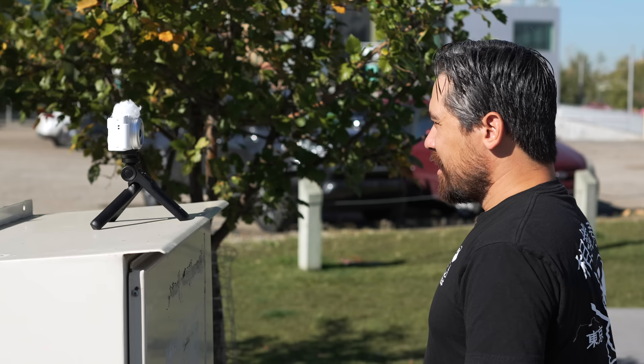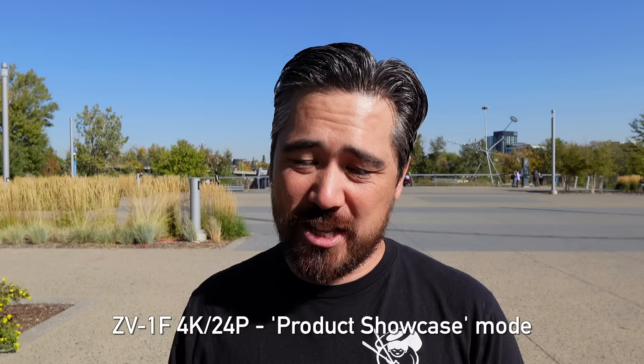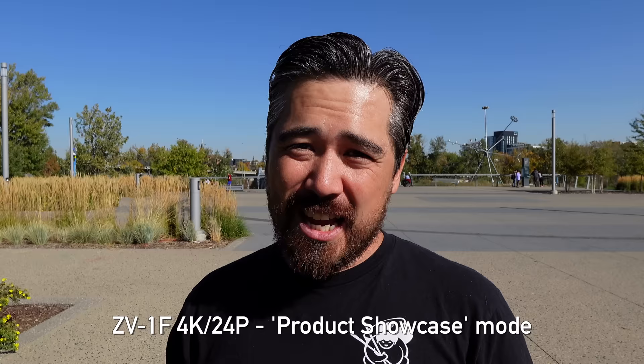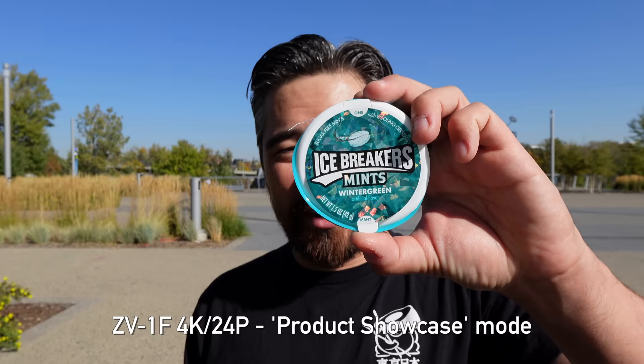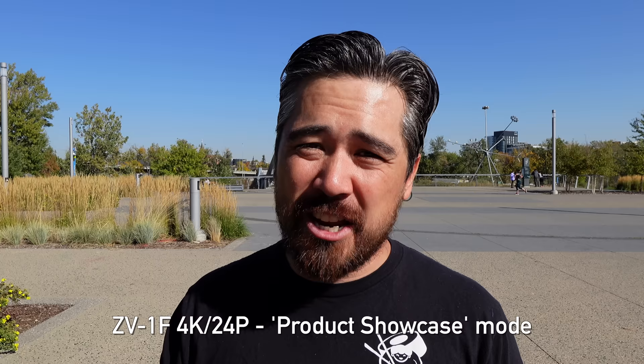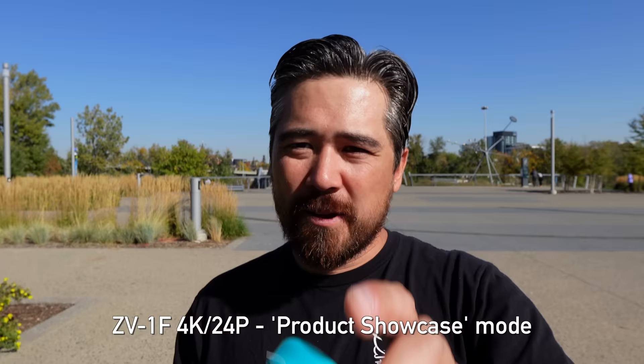Although this is Sony's least expensive vlogging camera, I'm really happy to see the return of the product showcase feature. For vloggers or influencers showing products, it's great — put the product in the middle of the frame and the camera automatically focuses on it, then it's easy to go from the product back to your face. With contrast-detect autofocus it's fairly smooth, but sometimes the focus jitters slightly and it's a little slower to transition than on more advanced hybrid autofocus vlog cameras.